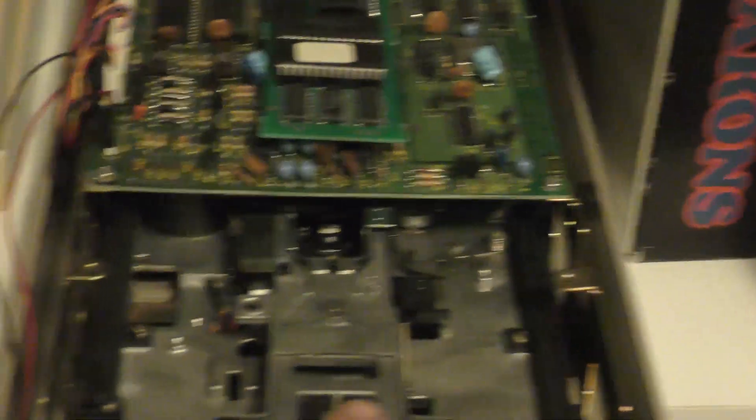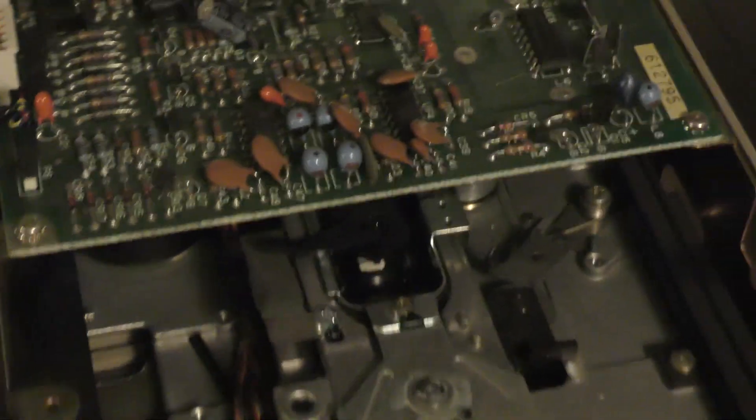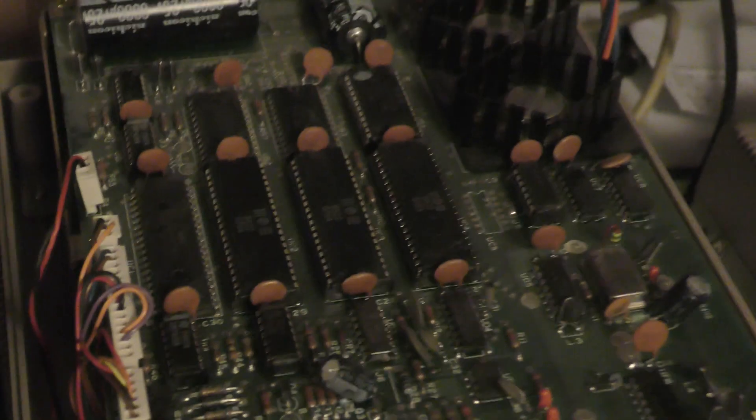Here's one. You want one with a short board so that you can get in to the disk — some of the ones have longer boards. I'll use a drive like this. What I do is remove the read/write head, and you want to remove the U4 chip.